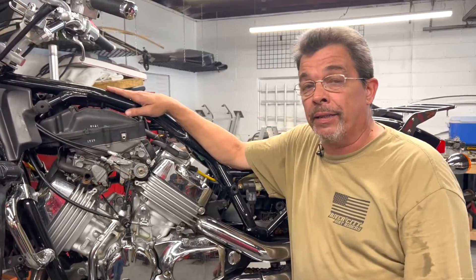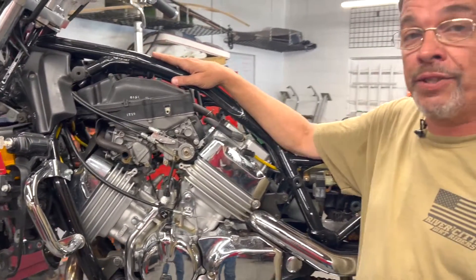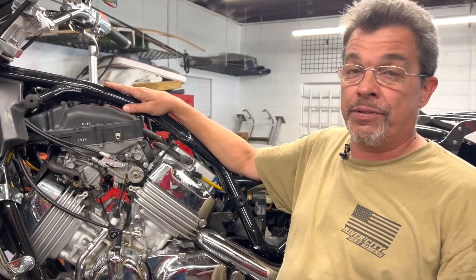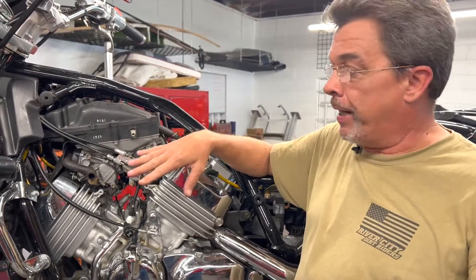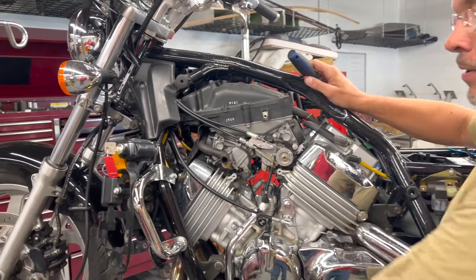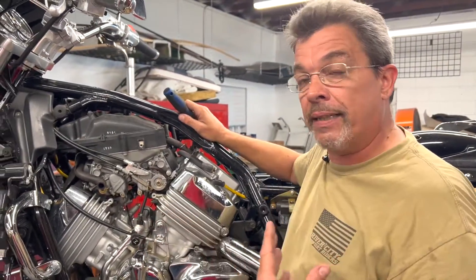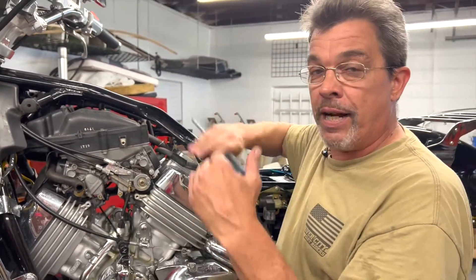Let's start with the Honda Magna and the basics of what we need to do to connect the carburetor sync gauges. Keep in mind that every motorcycle is a little bit different, and for specifics you should refer to a service manual to see exactly how to reach the parts you need. In this particular case with this Honda, all we've had to do is remove the fuel tank and seat, and I've disconnected this bracket so we can easily access the ports — the intake ports where we're going to connect these gauges — and the adjustment screws for synchronizing the carburetors.